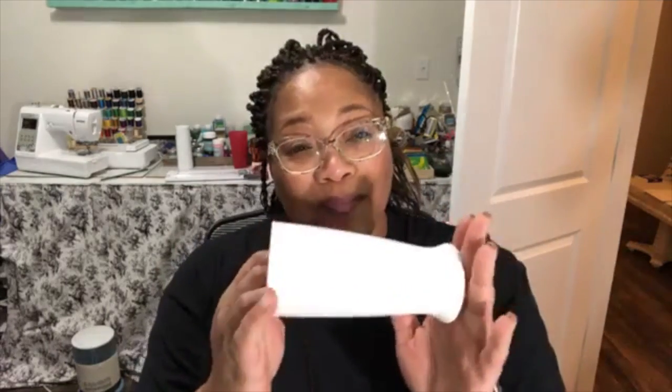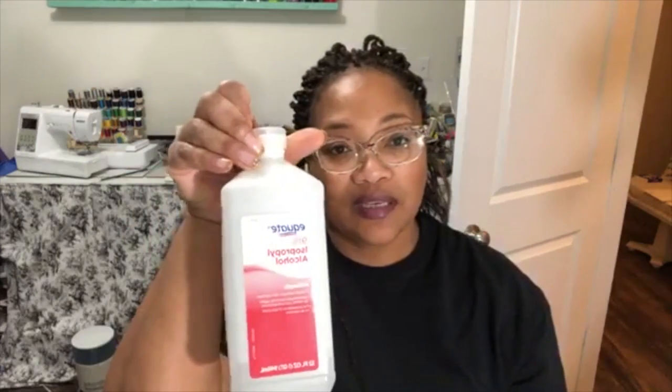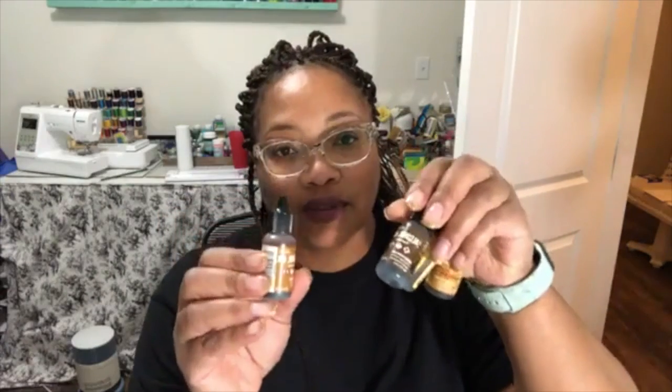I have already spray painted this glass. I cleaned it off with white alcohol ink and then used a white primer to spray paint it. Now I'm going to use alcohol — you need 91% alcohol — and you're going to need some alcohol inks.